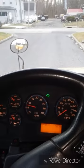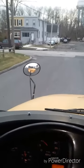When it is safe, I merge into the flow of traffic.